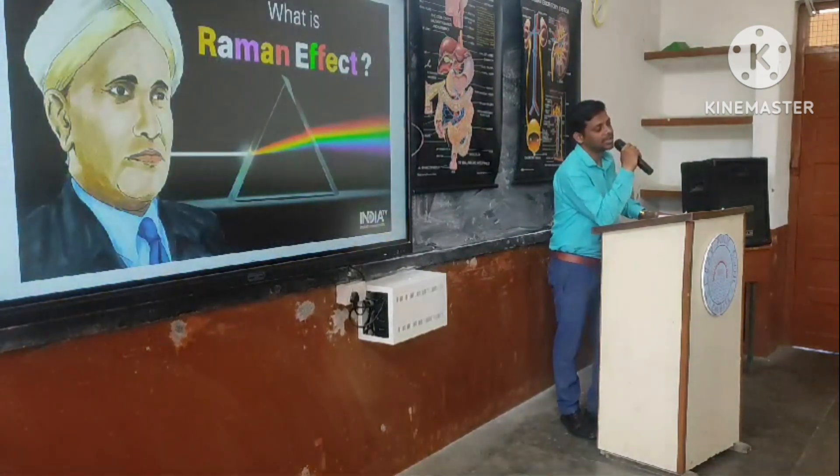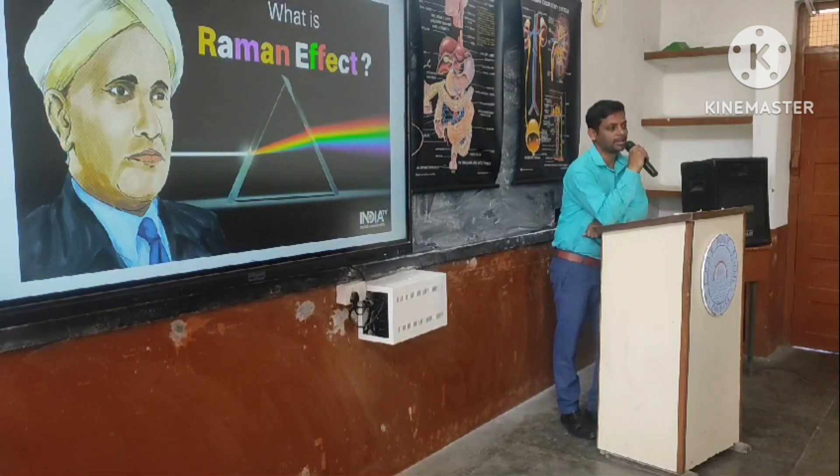What is scientific temper? Scientific temper refers to an attitude towards developing logical, rational and scientific thinking among all individuals — not only the students, but among all people.